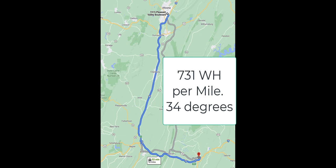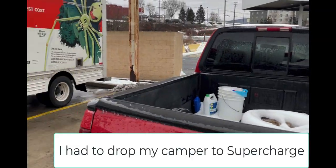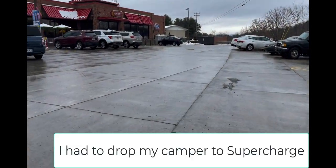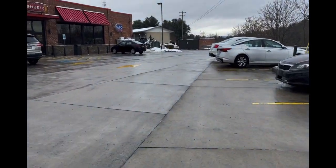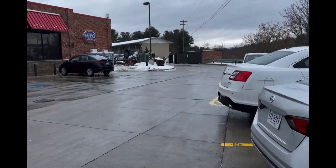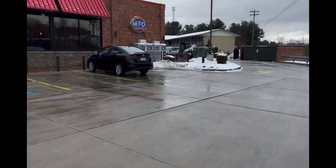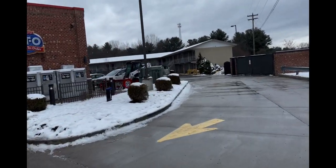You have to factor in elevation changes too, because it works really hard going up those hills. Here in Breezewood, PA I had to drop my camper — there's just no easy way to pull in without blocking traffic. I think for this whole trip I only had to drop my camper three times to get down to Jupiter, Florida.